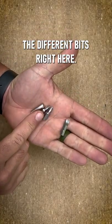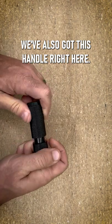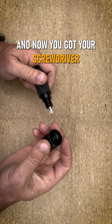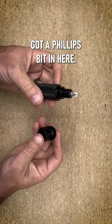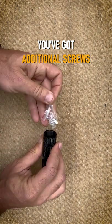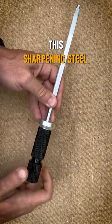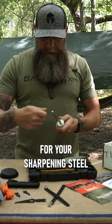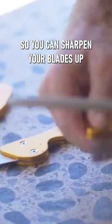There are some different bits right here, and also this handle. You open it up and now you've got a screwdriver — already has a Phillips bit in here. Take this end cap off and you've got additional screws, and you can take out this sharpening steel. Now you've got your handle for the sharpening steel, so you can sharpen your blades if need be.